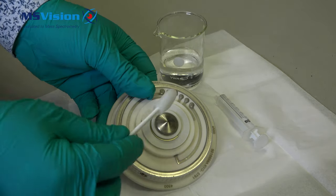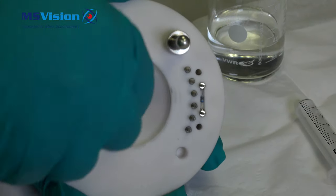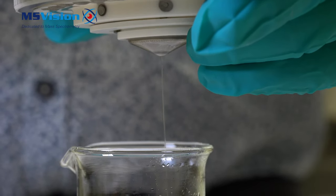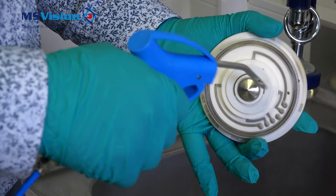To clean it, use a swab with methanol or IPA and thoroughly wipe around the orifice. Then use a syringe to push the solvent through the orifice from the back and ensure liquid flows through easily. Then dry down with nitrogen.